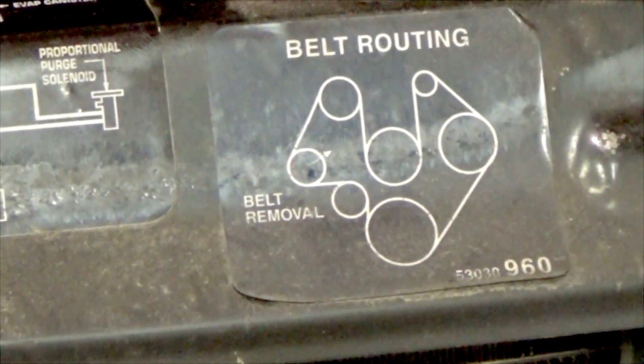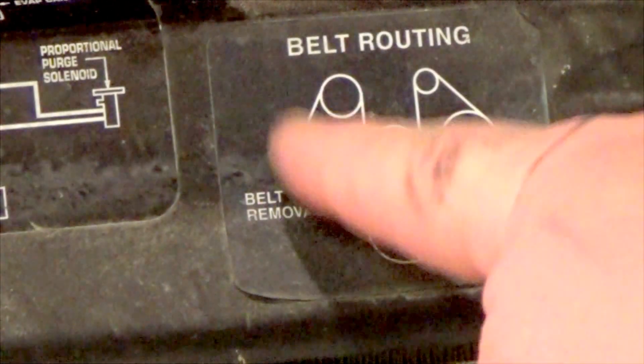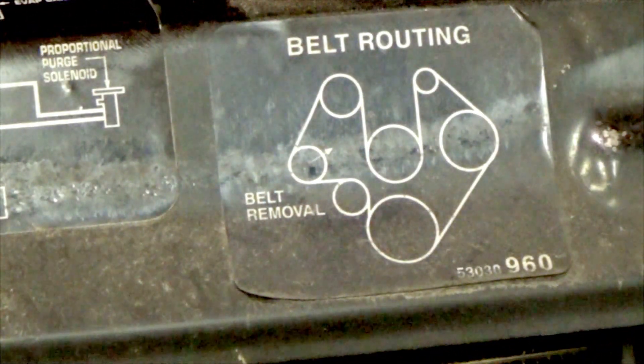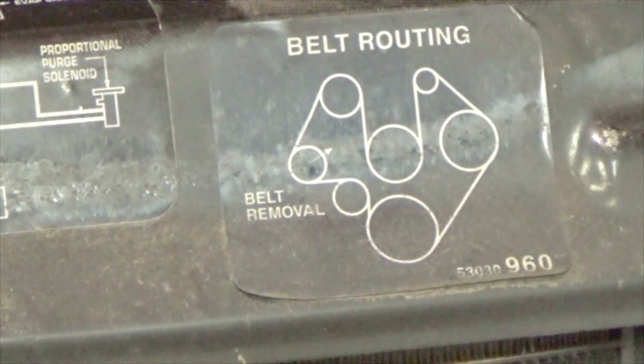The hardest thing really is getting the new belt routed back on there. You should have a routing diagram on your vehicle. If you can see right here the little arrow, that's the pulley — that's where you put the ratchet and socket on, pull it, and that relieves the tension on the belt so you can take it off and put the new one back on.